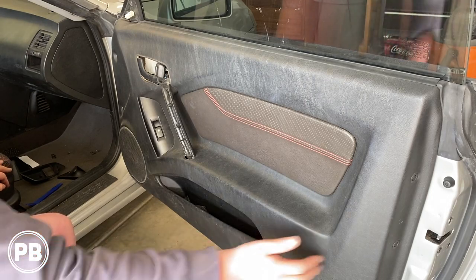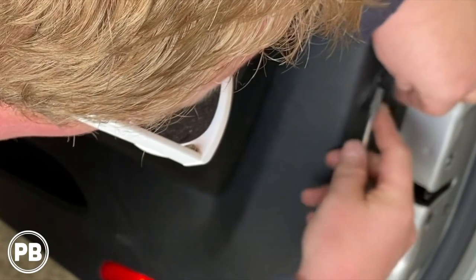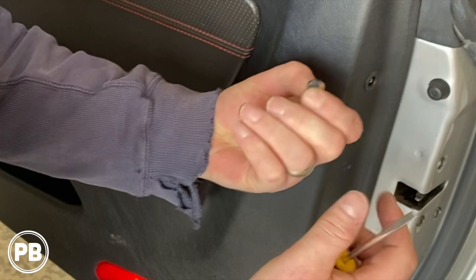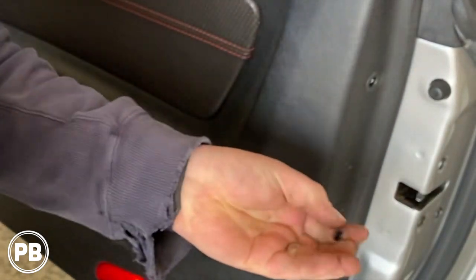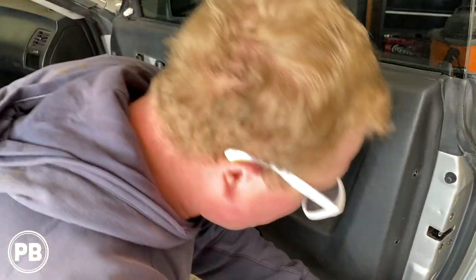Now finally here, we have three screws on the right-hand side. With that flathead screwdriver, just work it in to pull out these little covers — all three. And then it's going to expose three Phillips screws — remove those.